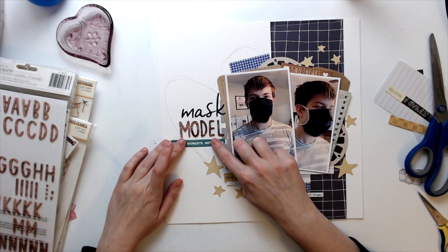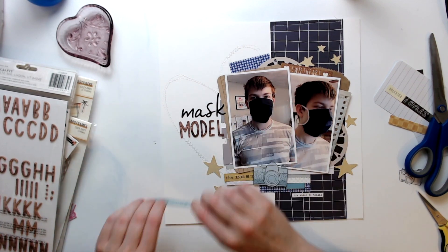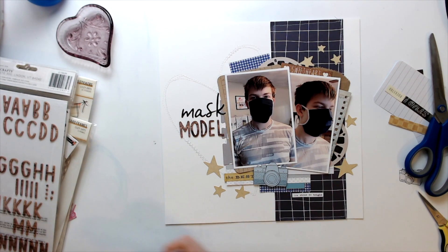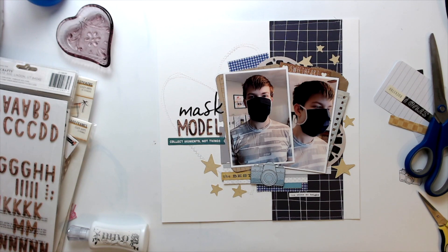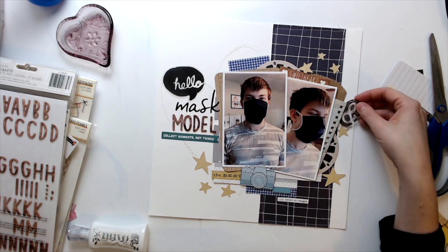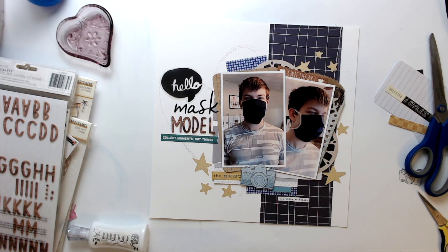I'm adding the title here — just going with 'Mask Model.' The top letters are Aster and then the cedar Thickers. Now I'm pulling out a couple of these clear pieces from Basic Gray. Oh, I miss Basic Gray — I wish they would come back. I don't think I ever glued that piece down — and nope, I did not.